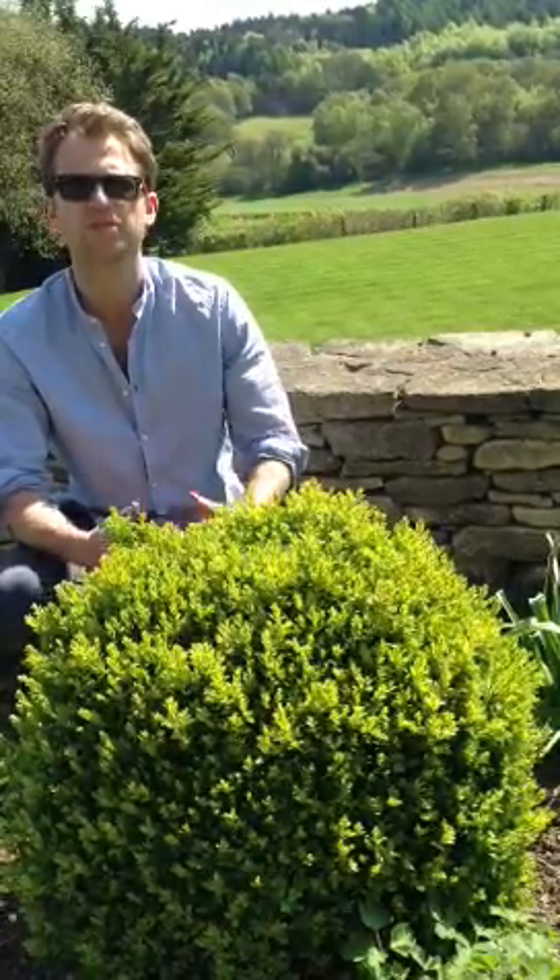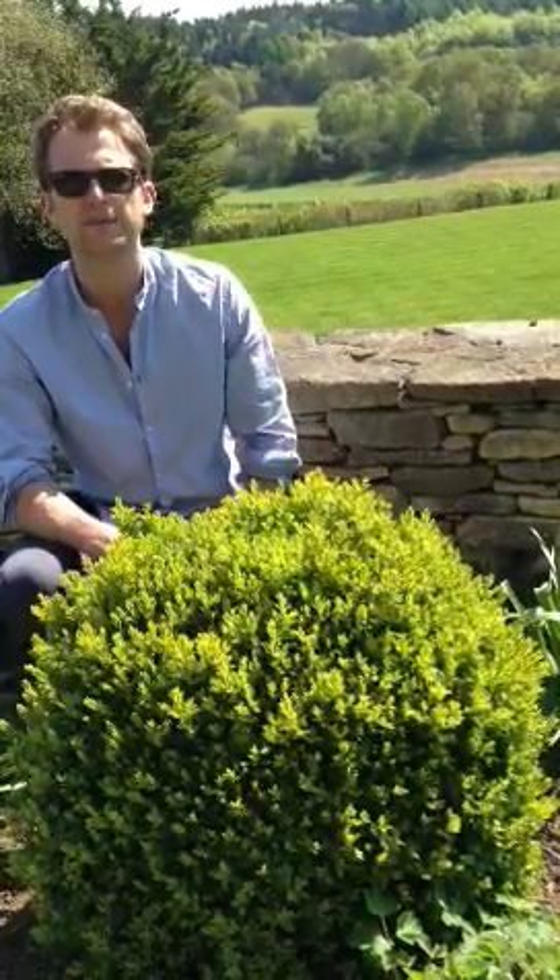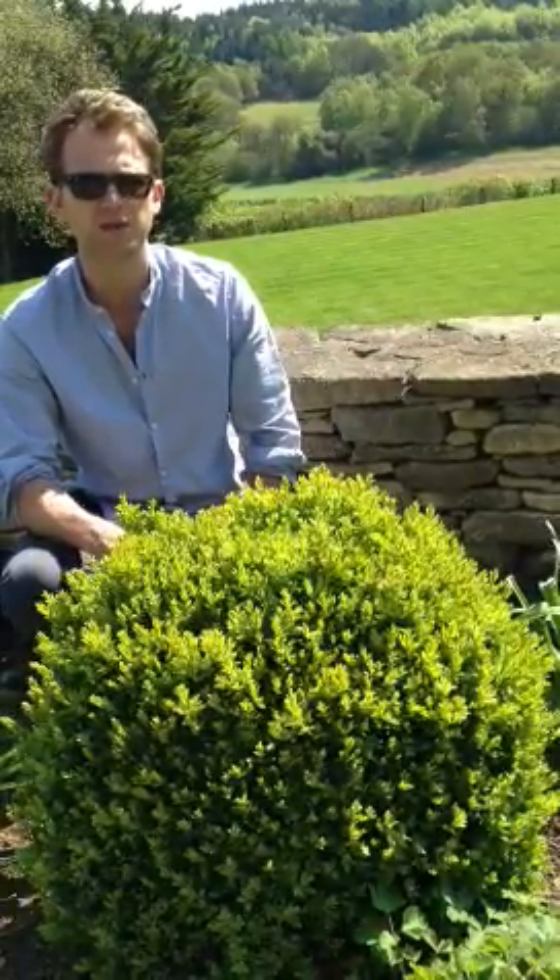That's really all you need to know about box. Just mulch it through the autumn and possibly early spring when the new growth starts to arrive as well. Hopefully that helps — there's not too much more to say about it, and the same is pretty much the case for all box.